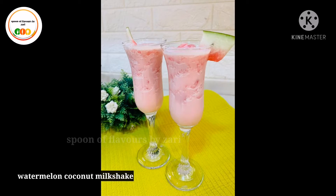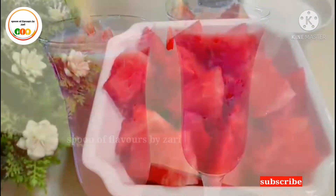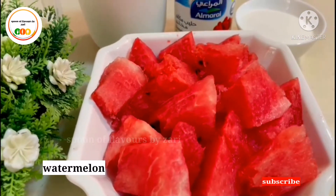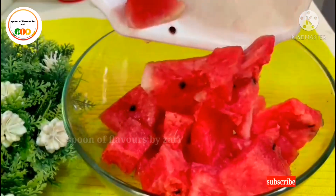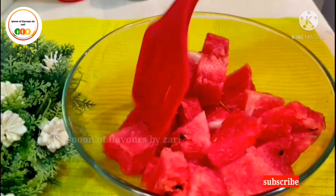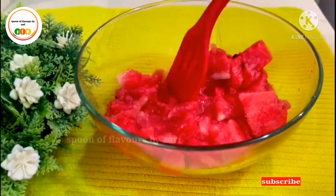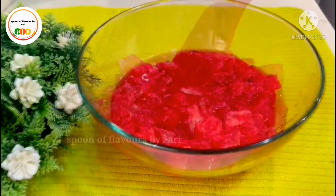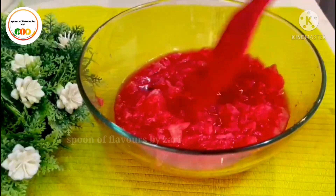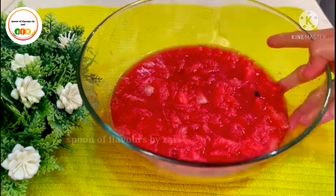Watermelon milkshake is made in different tastes. Cut all the ingredients in the bowl and close the bowl.